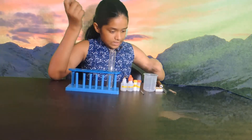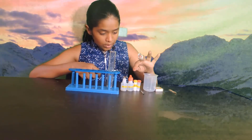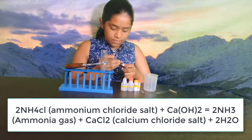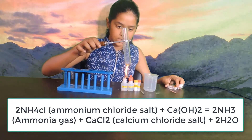Let's heat the mixture of ammonium chloride and calcium hydroxide. And now we will light the micro burner. Now let's heat this.